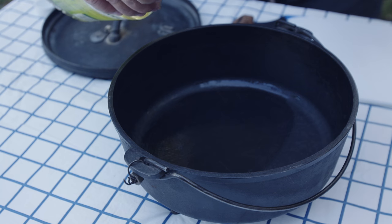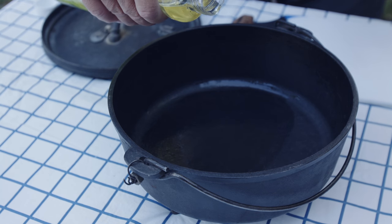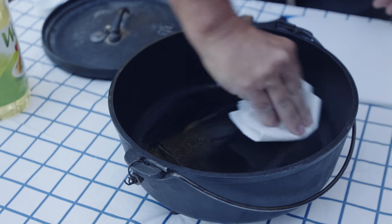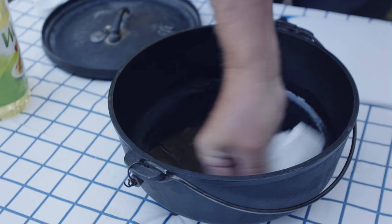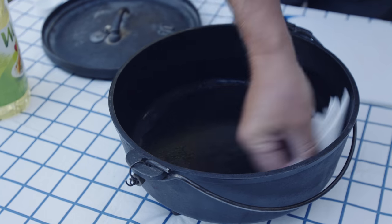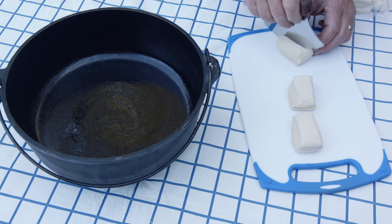While the butter is melting, we're going to oil our Dutch oven — add a little oil, just like you're seasoning it, not very much. Rub that around, get the bottom and all the sides. Now it's time to cut up the dinner rolls. I'm going to use my ulu knife, which I really enjoy, and we're going to cut them into smaller bite-sized pieces.